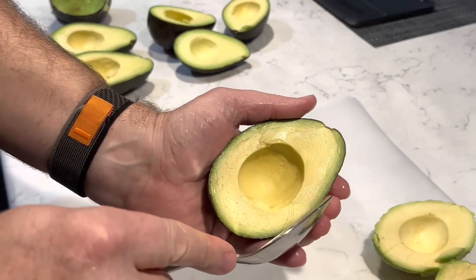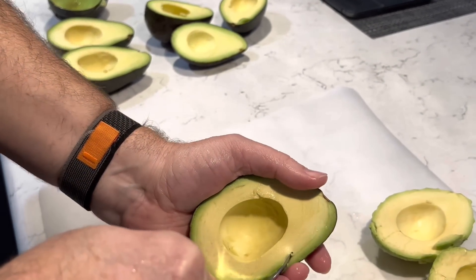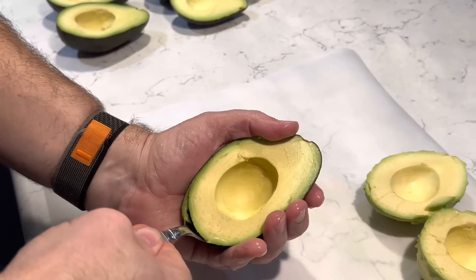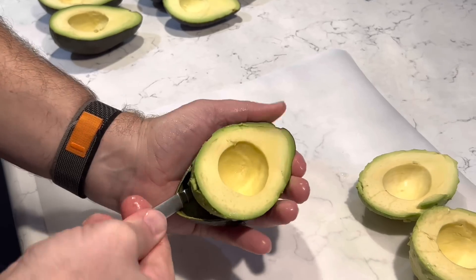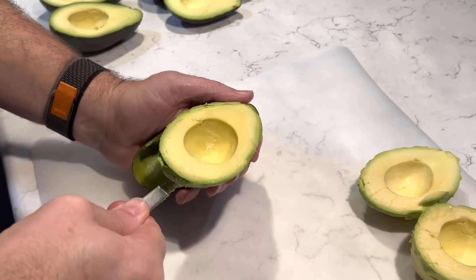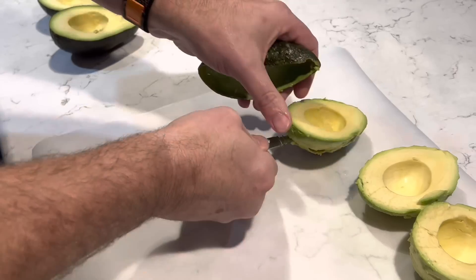Now it's time to remove the skin from the avocado. Using a soup spoon, slowly work your way around the inside of the skin, rocking it back and forth. This should free up the meat of the avocado quite easily.